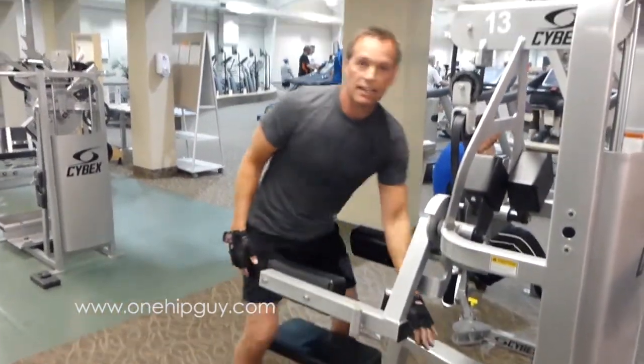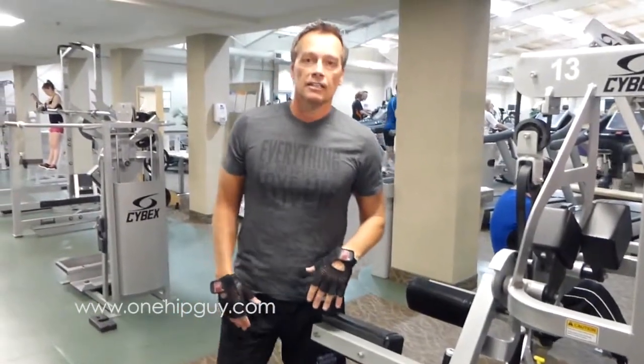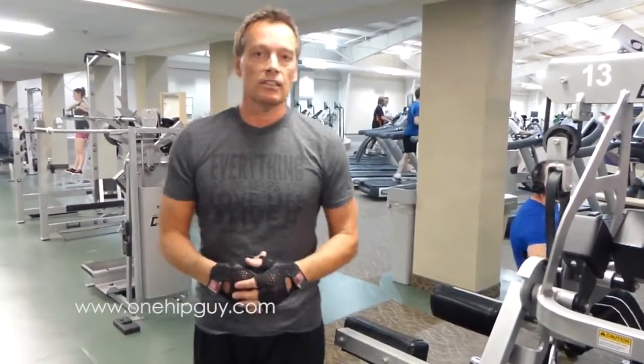That simple. Three sets of eight — find a comfortable way to get started and you'll get stronger in no time.